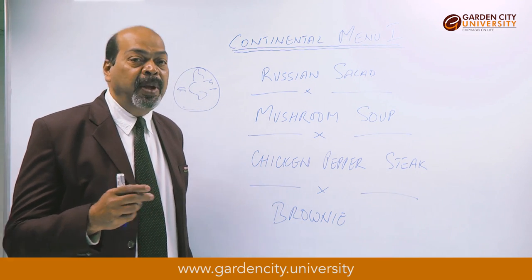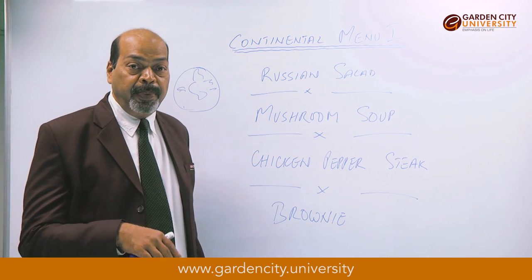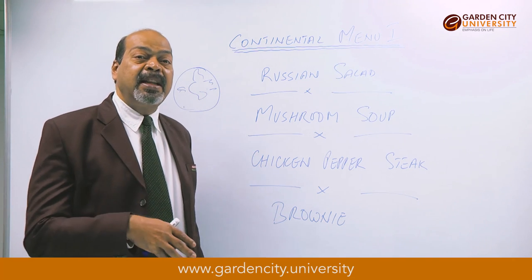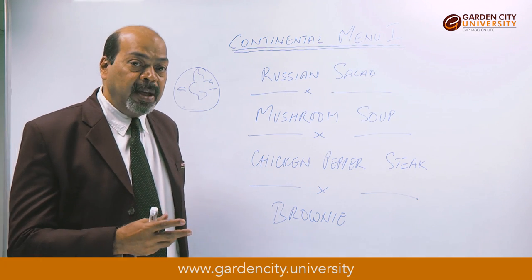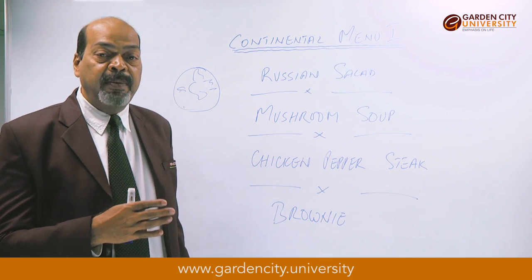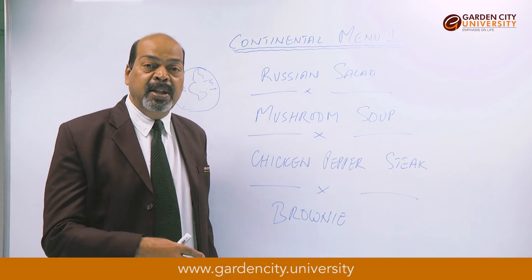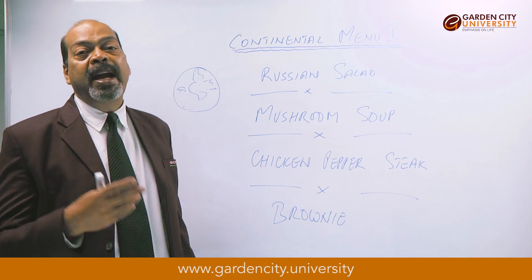To make brown sauce, we require brown chicken stock. Unlike the white chicken stock made earlier, this time we brown the chicken bones in the oven first, then add them to water to get a brown-colored stock. Also, this time we don't leave the flour and butter light or blonde in color — we brown the flour and butter as well. When we add this flavorful brown chicken stock to this browned butter and flour mixture and cook it over a period of time, we get brown sauce.